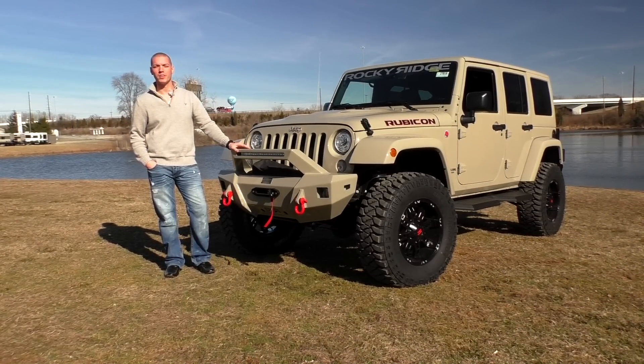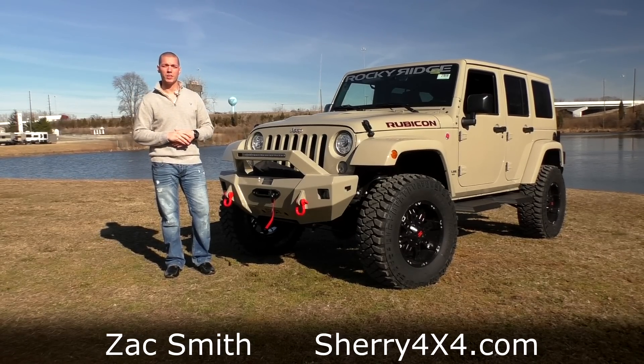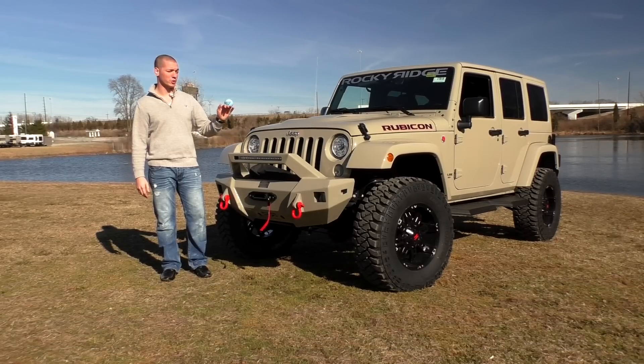Hello folks and welcome back to Sherry 4x4. My name is Zach Smith and we're here today to bring you another new arrival from Rocky Ridge. What better way to start the 2017 year than with the brand new 2017 Rubicon Unlimited Factory Hard Rock Edition. This thing looks sweet.